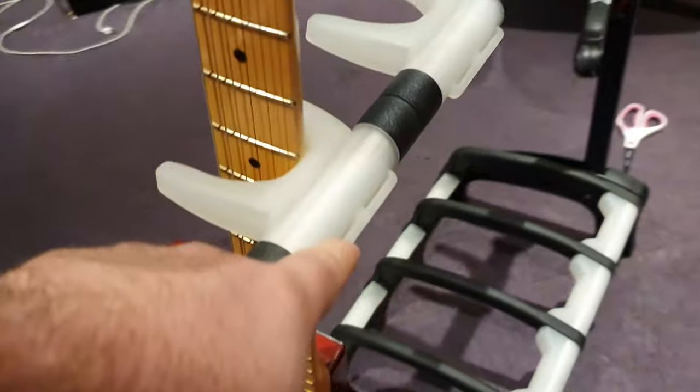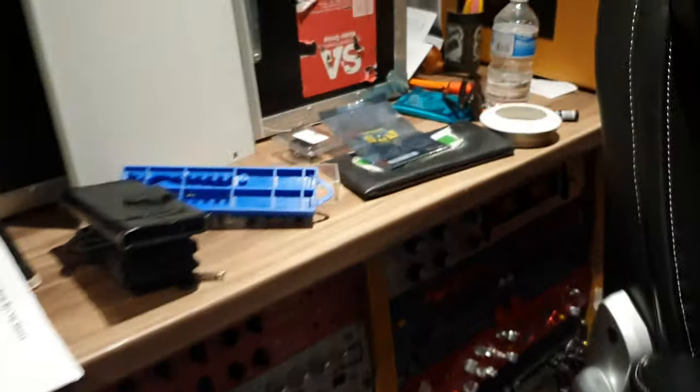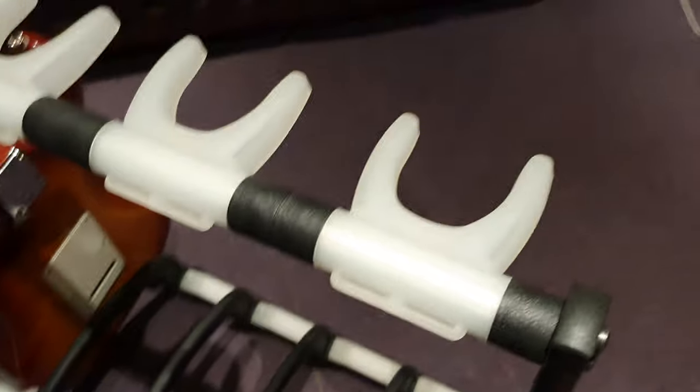So if you look on the back here, you've got pick holders. We got some picks around here — everybody nicks the picks. You can fit tons of them back there — two slots behind each one. That's great.